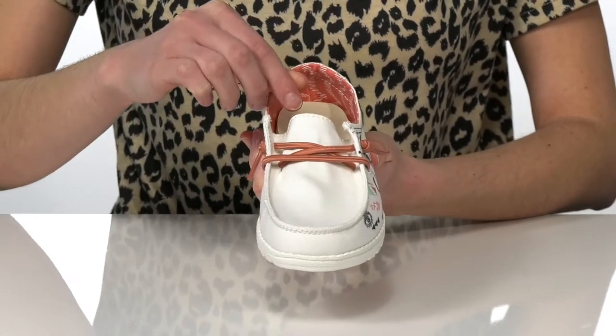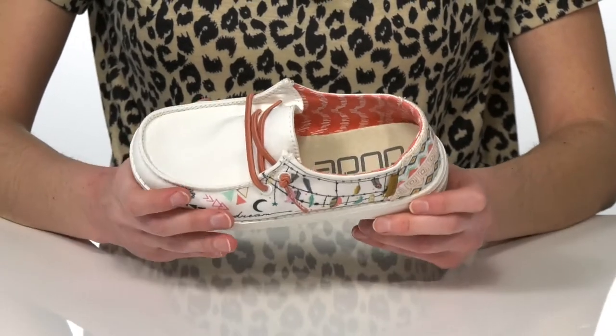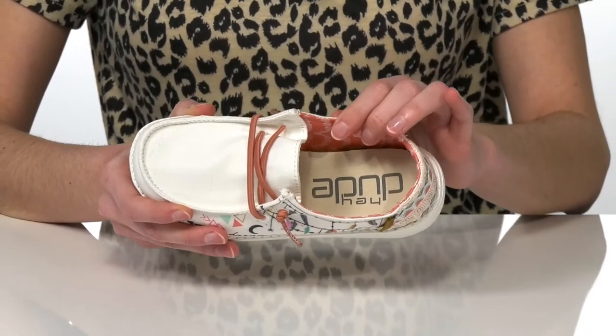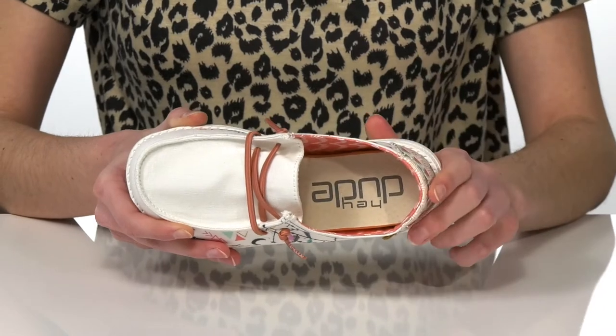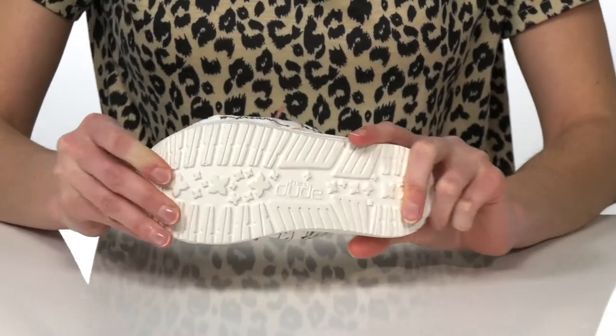They can be pulled on and off easily, making these convenient for kids who are still learning how to tie their laces. Inside has a printed textile lining and a cushioned footbed, and it's all on top of a textured and flexible outsole.